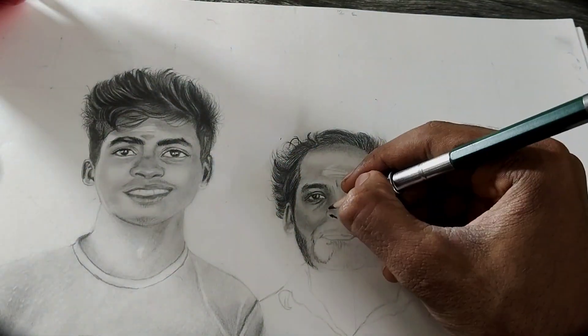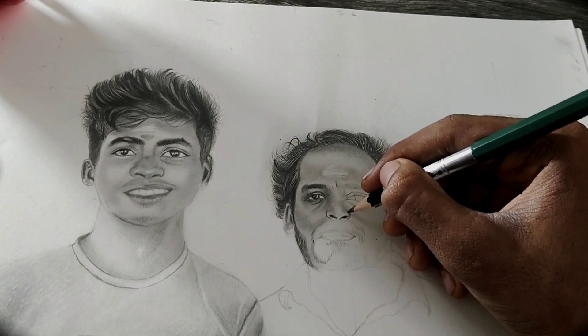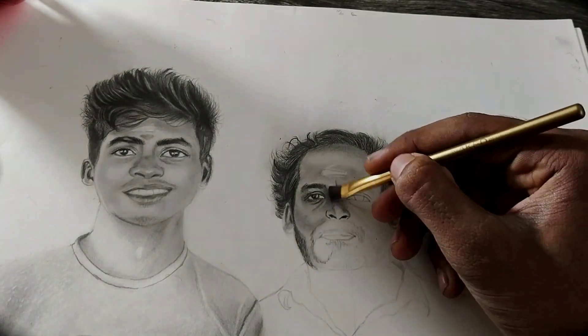Increase your shading gradually. Now I'm taking a 5B pencil for the darker areas and applying it with a little more pressure than the first pencil.